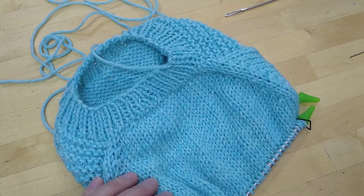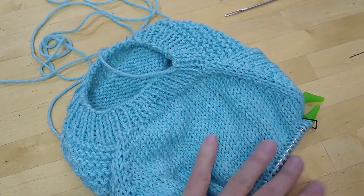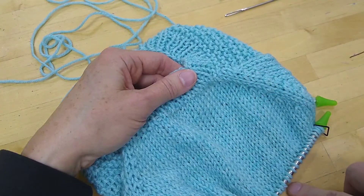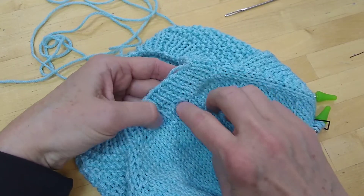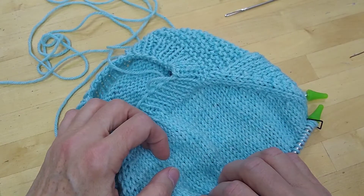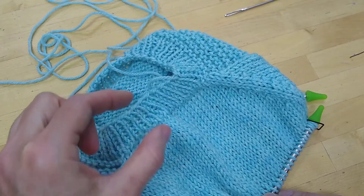Option one and option two relate back to where we cast on for the neck. Option one is where you just cast on and started the ribbing and kept going. Option two is where you cast on here, go down, then come back later, pick up stitches and work your ribbing up. Option two is suitable for an adult size sweater, but for a baby size there's no need to do that. That's why there are different length measurements — option one is an inch longer because we've already done the neckband.